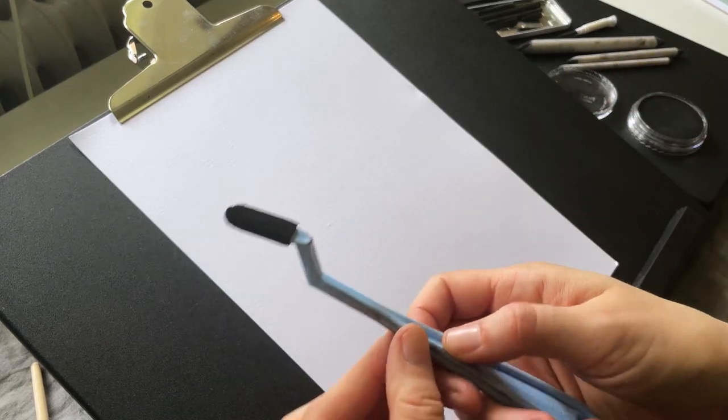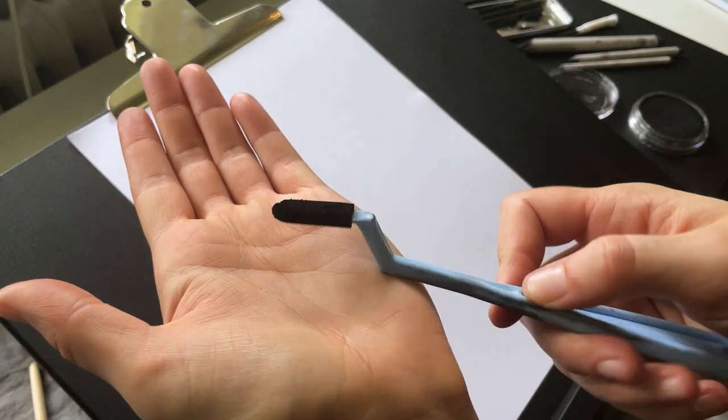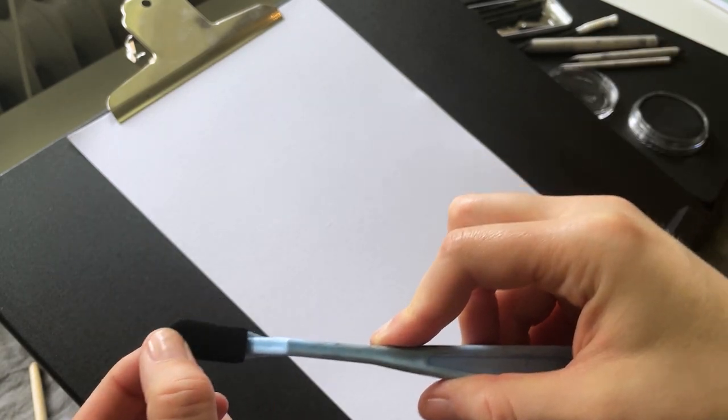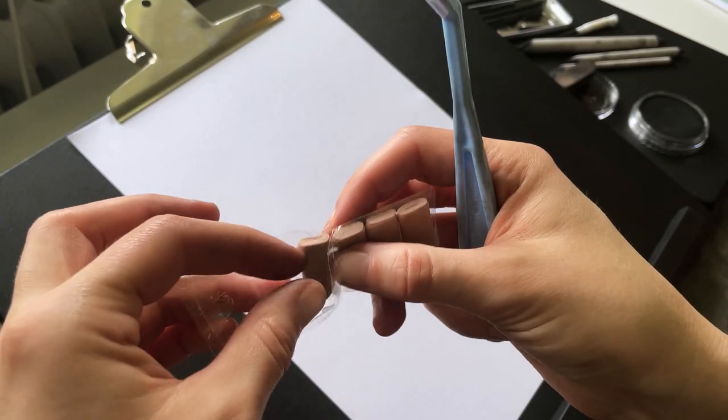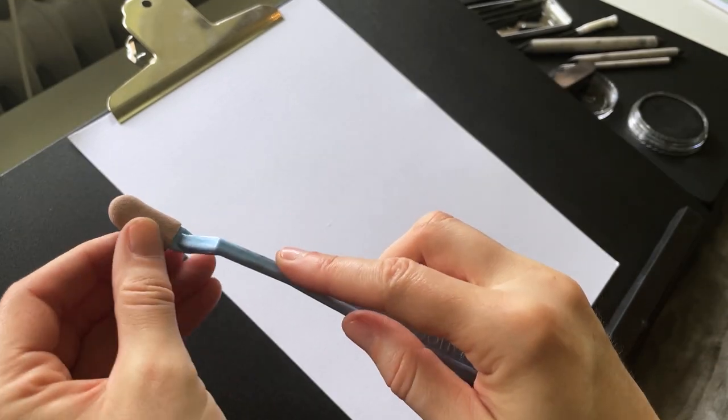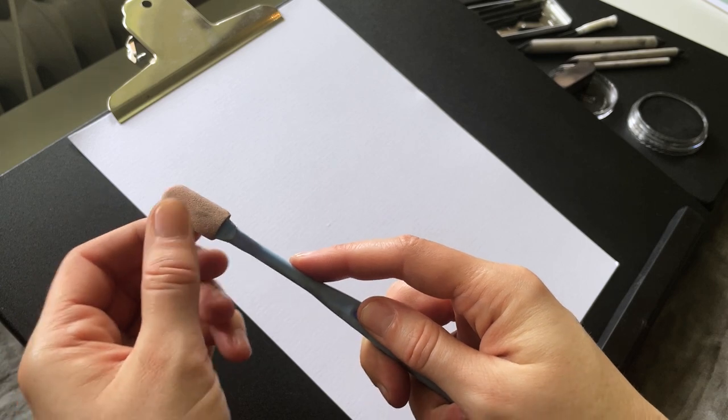The first thing I need to do here is exchange the tip on this palette knife, because as you can see it's starting to crumble a bit. The paper I'm using does have some tooth to it, and that probably wears the sponges down pretty quickly. So I'm just going to pop a new one on, and off I go.